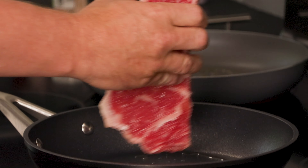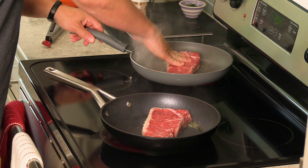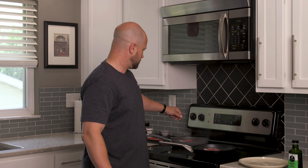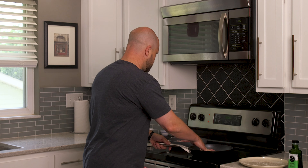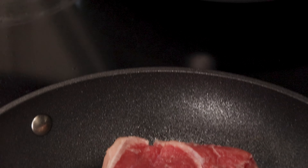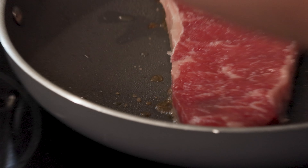Drop our steak, give it a good press for good contact. From there I'm gonna drop the heat on both of these to about level six. Right off the bat it does look like we're actually getting more smoke off of the cheap nonstick versus the expensive one — not steam, but actual smoke. The oil also seems to be behaving a little bit differently in the pans. Both are set to level six heat right now.